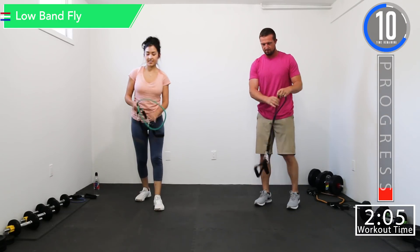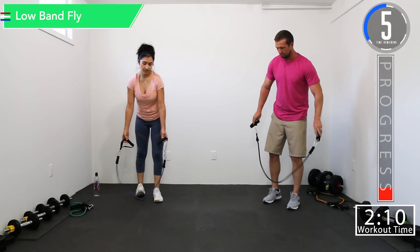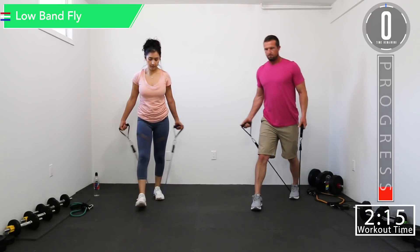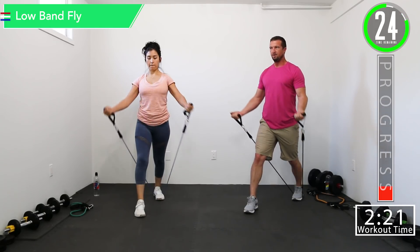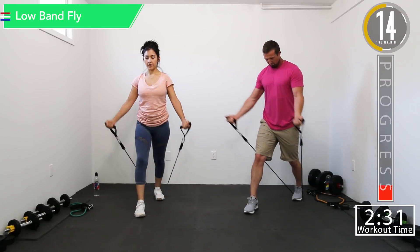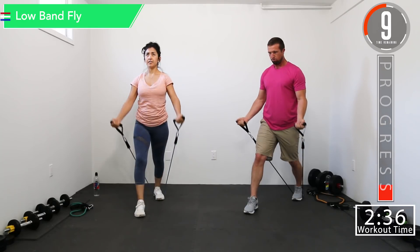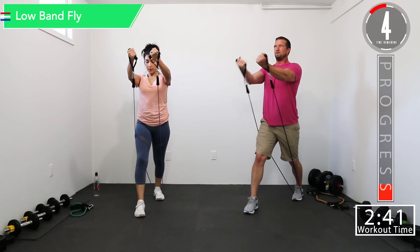Burning — feeling it. Going back into the low fly. Good controlled movements. Build that chest up. Let it burn.